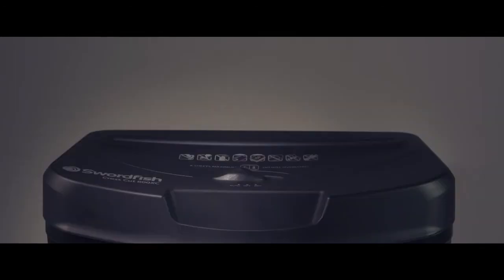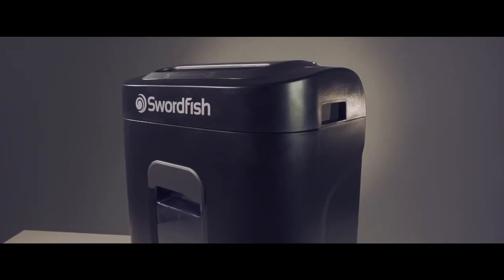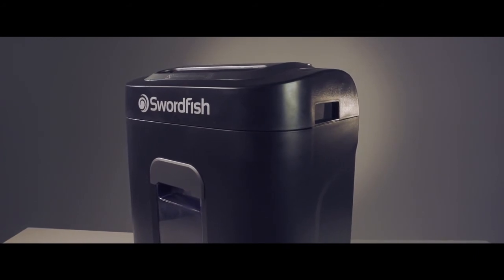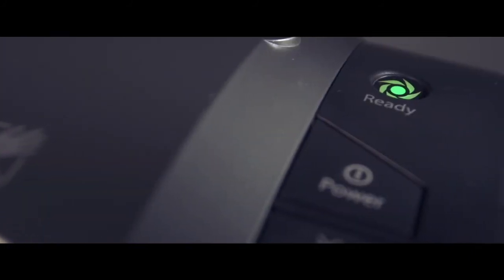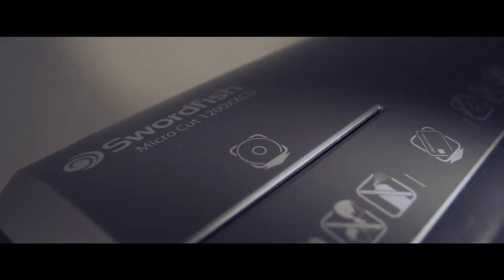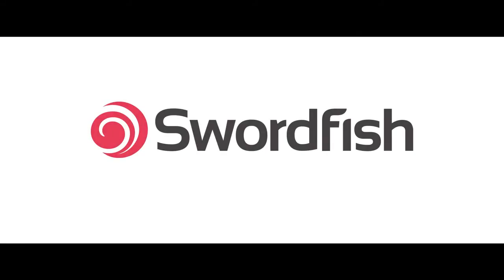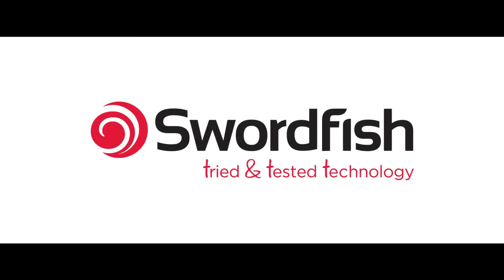Lubricating a shredder is a quick and easy task that will help keep your machine in peak condition. Lubrication helps keep the cutters clear and reduces strain on the mechanism, ensuring that you get maximum cutting efficiency and long working life from your shredder. Swordfish — tried and tested technology.